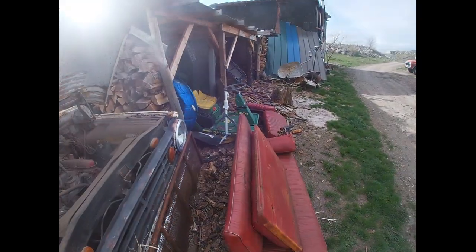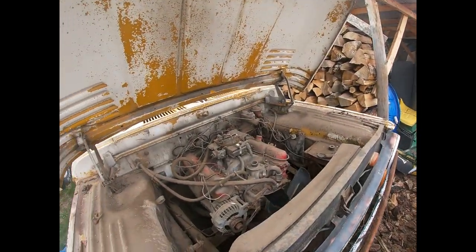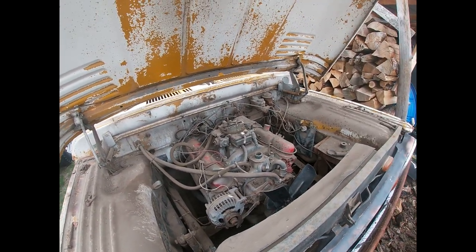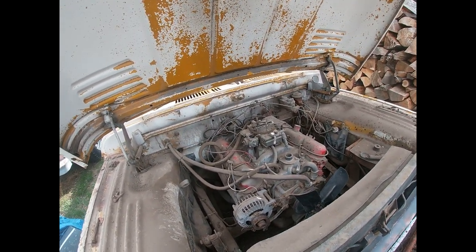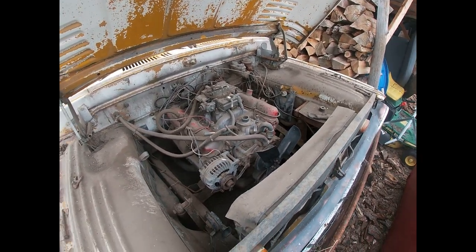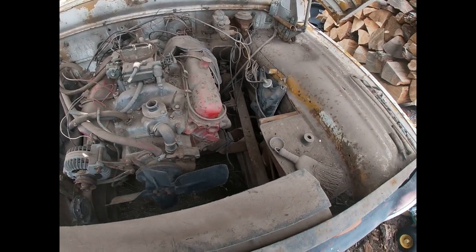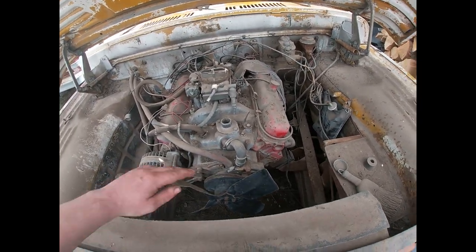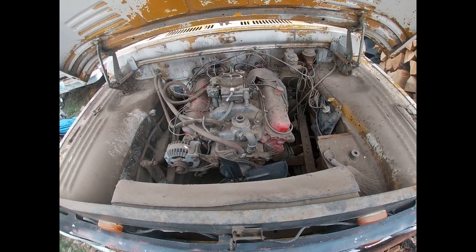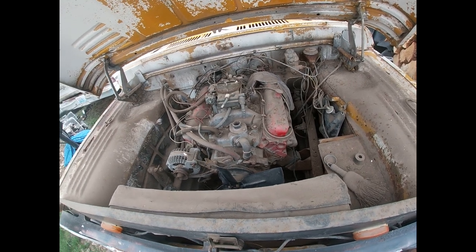I might as well get a bunch of engine swaps done while waiting for the garage to dry out inside. It got a little wet this year — water ran inside the south door, right down the hill and inside. Murphy's law. I had this thing running for about 30 seconds; it has a bad freeze plug between the transmission and the block.